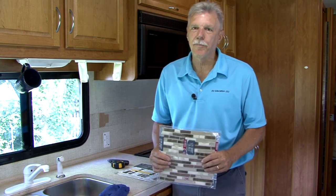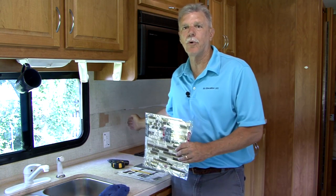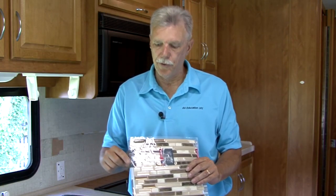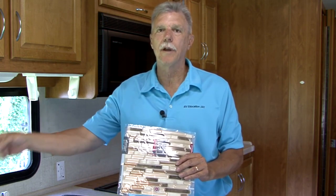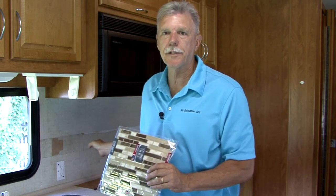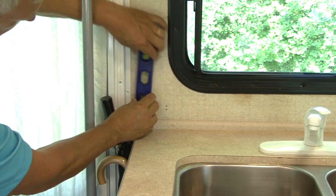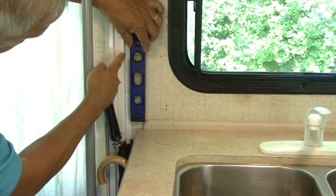Normally when you are working on a tile project you start in the middle of the surface area and work your way out to the edges, but with this peel and stick brand tile the way the overlap is designed I need to start on one of the edges and work my way across the project area. I am using the top molding of the countertop and the door edge as my border and my straight edge.